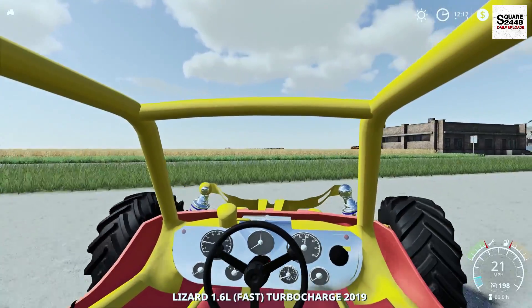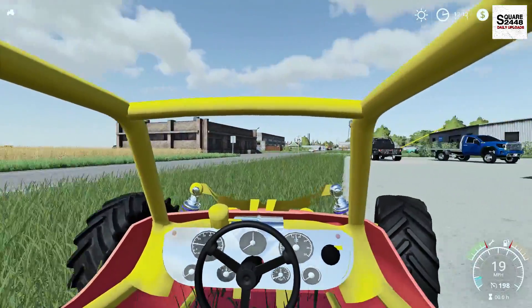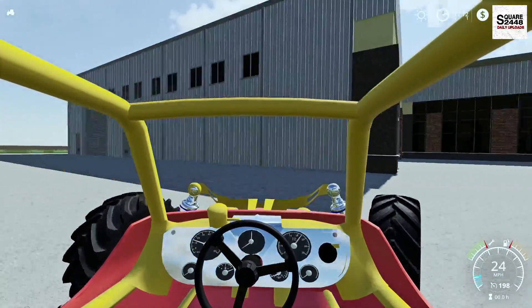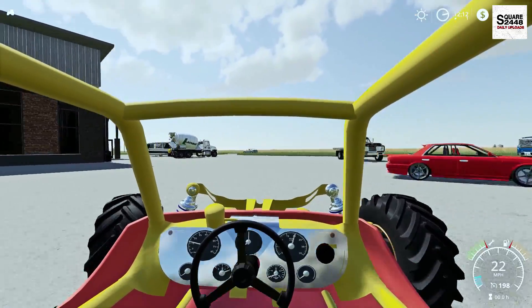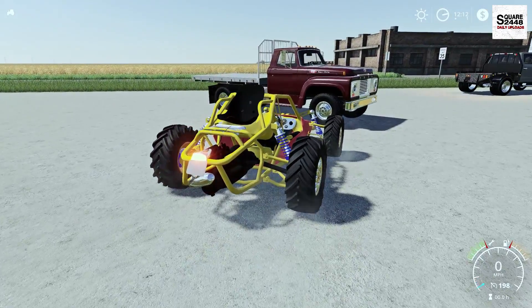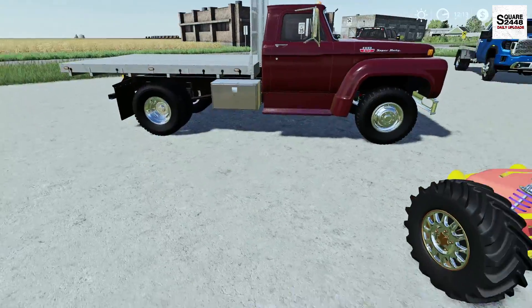Let's hop to the first person view — this thing looks awesome. Look at that working gauge. It just has a lot of get up and go factor. The suspension looks pretty good on it as well. I really want to take this to the sand dunes and go off-roading, just have some fun.